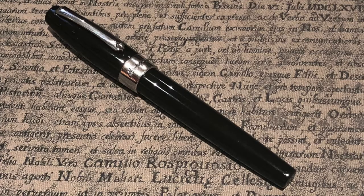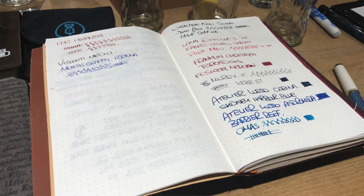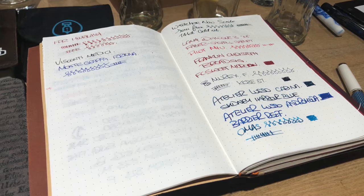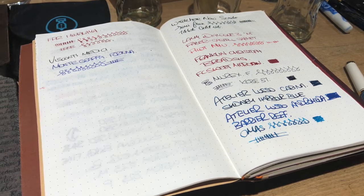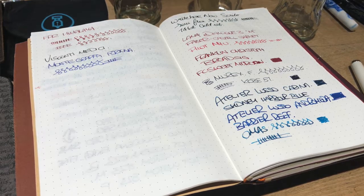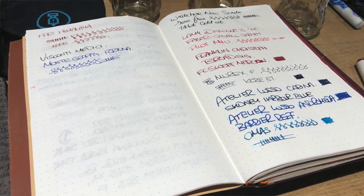I also got to try Rupert's Montegrappa Fortuna — quite a nice pen. Gary had a Fountain Pen Revolution Himalaya, and I found it a lot better than the Indus. I also tried a Murex as well. It was a really good pen club meetup — lots of people with pens in various cases, zip cases, and pen rolls.